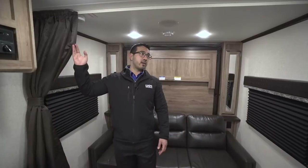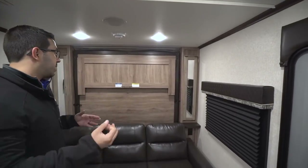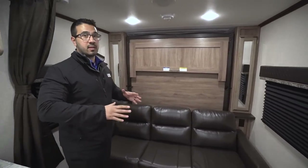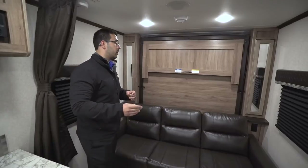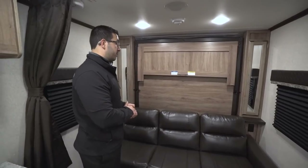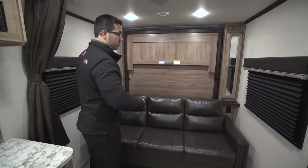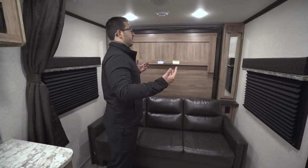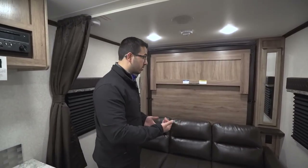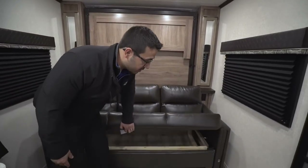Up front of course is the master bedroom — you have a curtain here to close it off for privacy. You will see up front you have a Murphy bed. Before you skip ahead and say you hate a Murphy bed, Jayco has done it right — just wait until I drop this down and show you. Right down below is your jackknife sofa. Rather than just having a bed, they give you a sofa so people can come in, you can entertain guests, and have more seating without losing any storage.